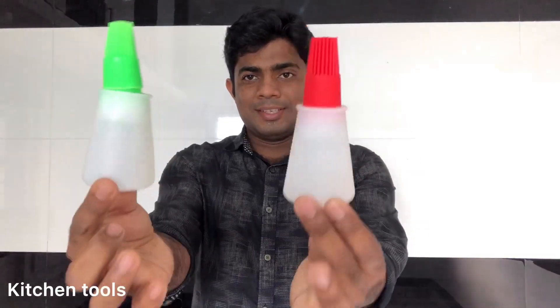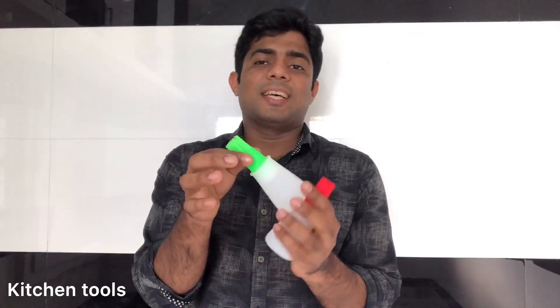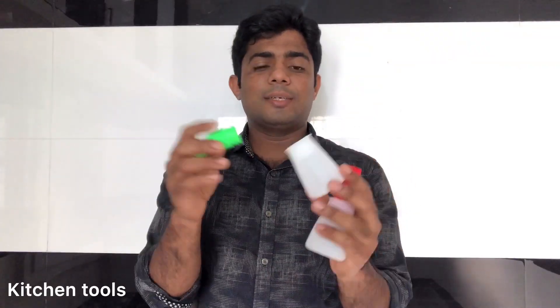This is a new product called Silicone Bottle Oil Brush. This is pure silicone.